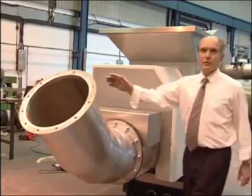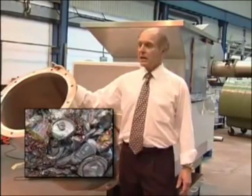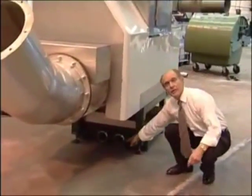This Revolution 400 is for the canned drink industry. The compacted dried cans are extruded through here, whereas the liquid product is drained out through here.